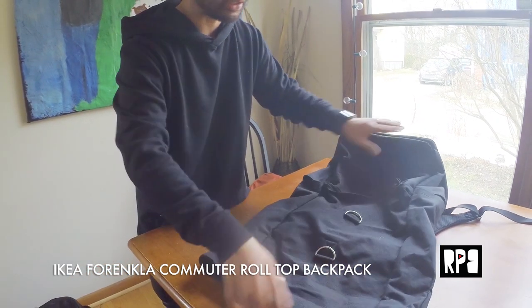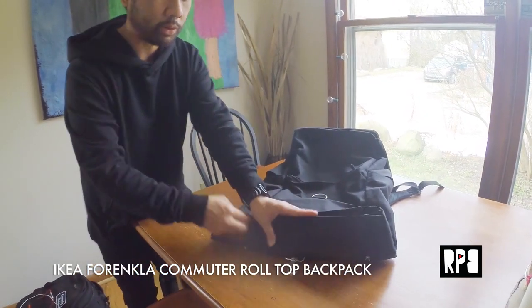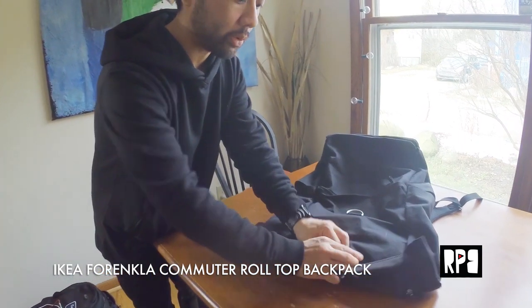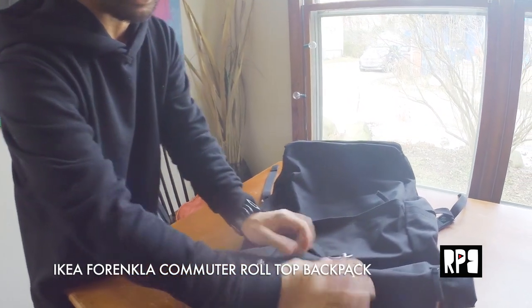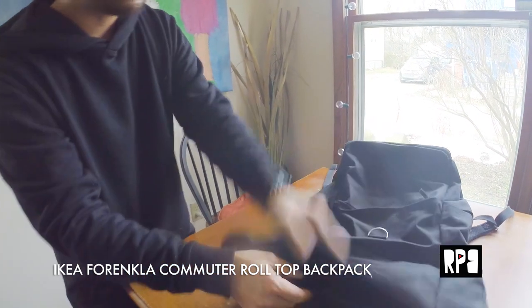And this is the roll-top style. So you have two clasps here, and you can actually roll it. If you have a lot of gear, you can roll it from the front, or maybe you want to bring it a little bit closer and roll it on the bottom hook clasp.